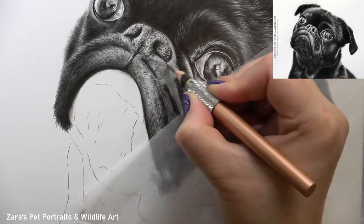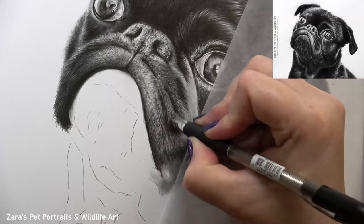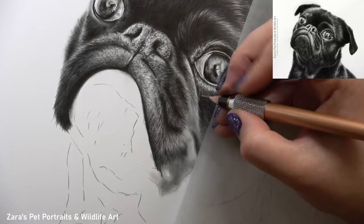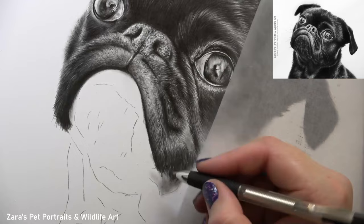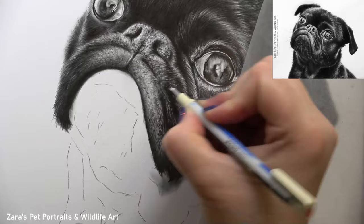Having mentioned the importance of fur length, this area demonstrates it perfectly. Look how much shorter my pencil strokes are here compared to the top section of the head — there is a significant difference in how long or short the fur is in these two areas. It's really important to closely monitor the reference photo at all times so we can know exactly how long or short the fur needs to be and adjust the pencil technique as we go.